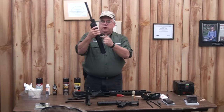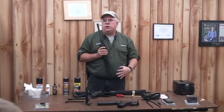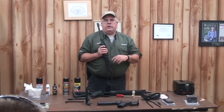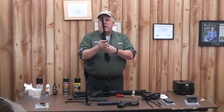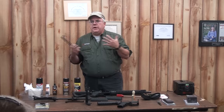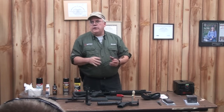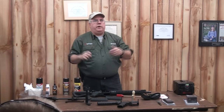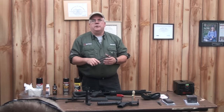You want to take your hand guards off — pull down on your delta ring. Of course, if you have a free-float rail, you don't want to do that unless it's really getting cruddy under there. You want to make sure you get a little bit of oil in here to prevent rust underneath your hand guard. Standard hand guards are fairly easy to take off once you've practiced. But if you have problems with your hands — arthritis or no fingernails — there's a handy tool that locks into the magazine well, pulls down the delta ring, and lets you take your hand guards off easily.